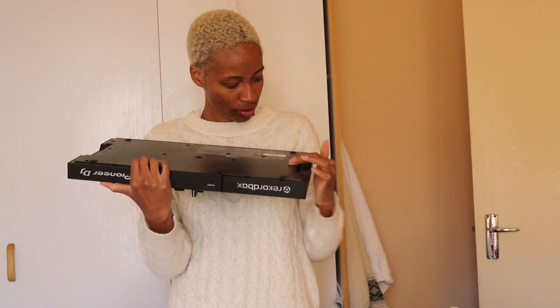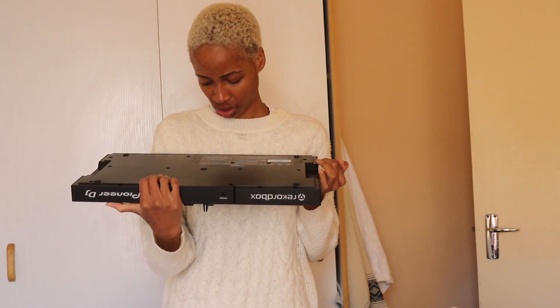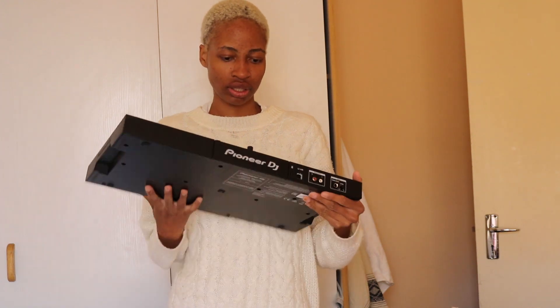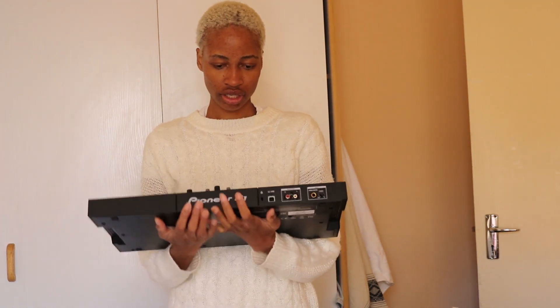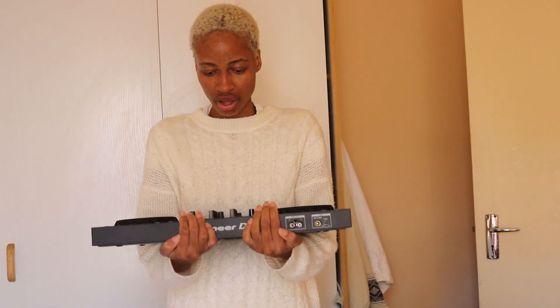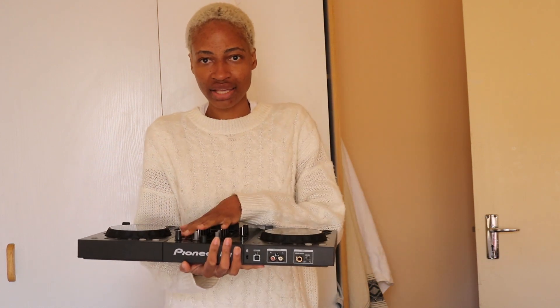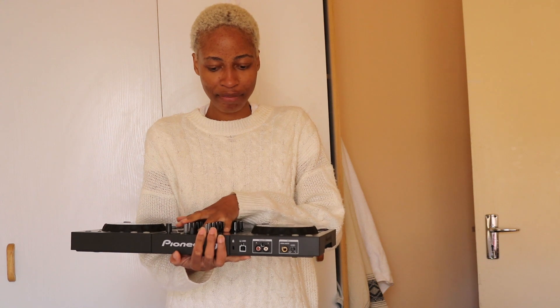Why does it have so many holes? I love this because now I can get more comfortable with club stuff, because it has basically the same thing as a club setup DJ set.